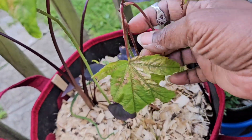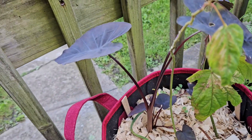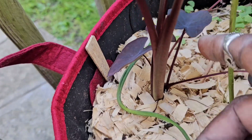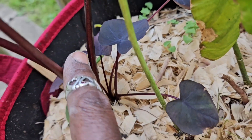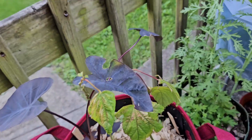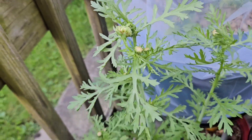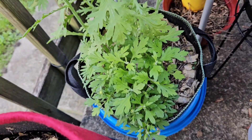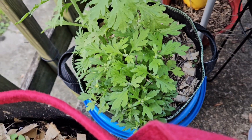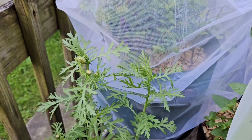Hibiscus, how about you? Nothing? Okay, we'll wait. My elephant ear is looking wonderful. Happy to see you. Look at my mums about to get a flower or two — and they are tall. That's the one I rescued over the winter, and these are the ones from seed. Edible mums — that's what those are.